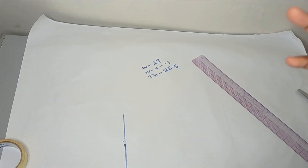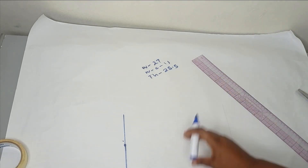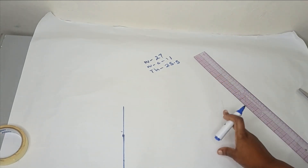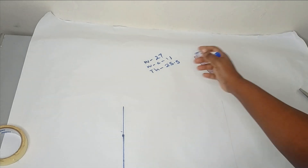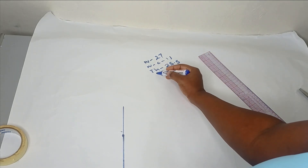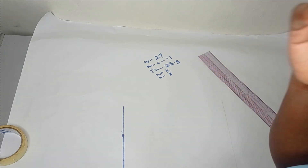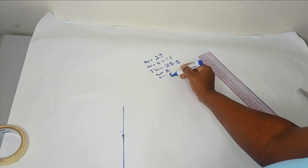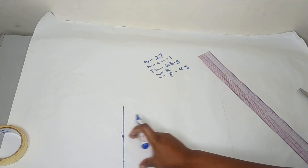I've been having several requests on how to draft a fitted trouser, so I'm going to show how you can do this using this pattern also. For that, you will be needing your waist to knee measurement and also your waist to floor, which is your ankle or whatever length you want your trouser to be. The waist to floor I am working with is 45 inches.